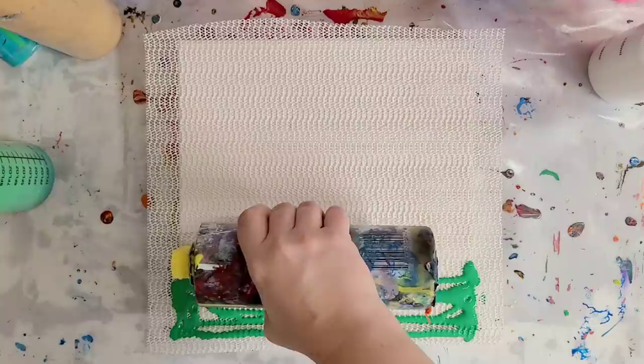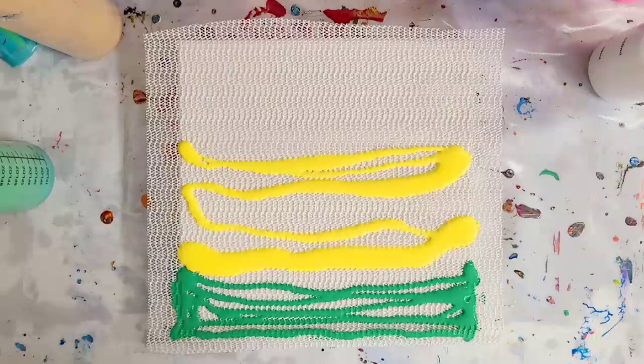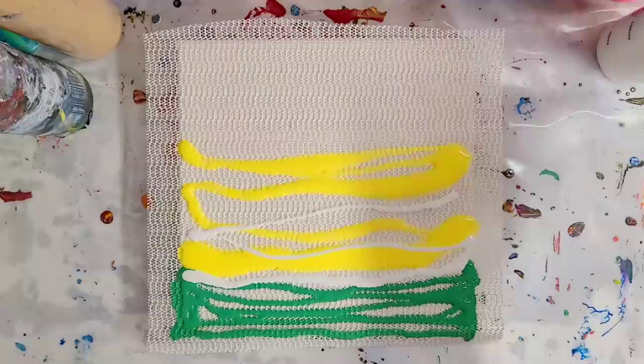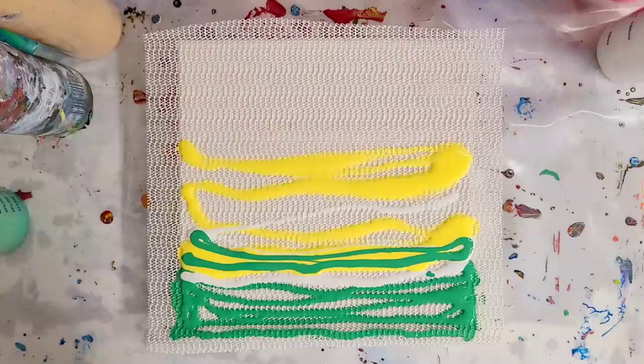That green was Artist Loft Flow Acrylics mixed to make that green. And this is yellow Artist Loft Flow Acrylics. I'm going to throw a little bit of white in here, and you'll kind of see what I'm going for pretty shortly. Actually, I want to overlap some of that yellow with green.